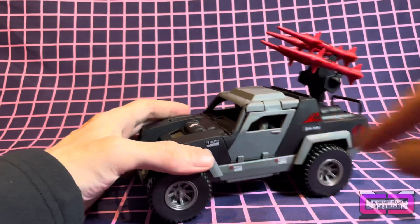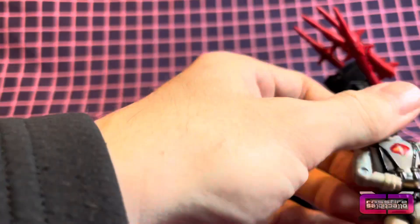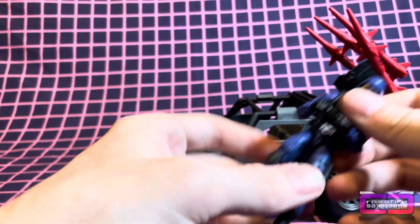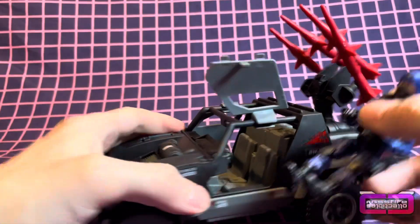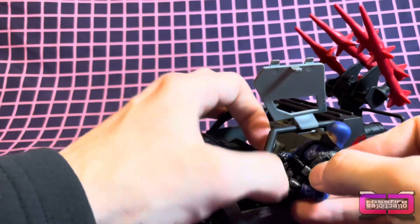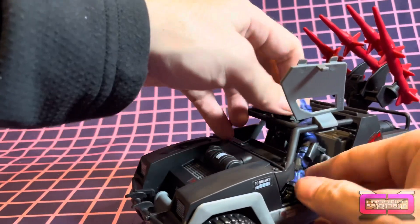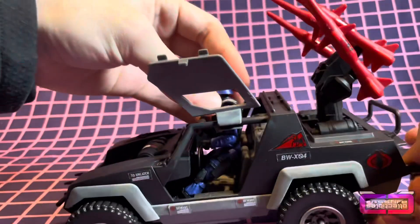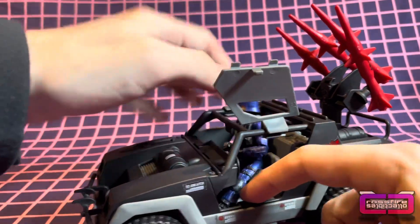We're going to go ahead and pop this top back off and take the driver out. I brought in a retro Cobra Officer, so let's see how well he's going to fit in here, if at all, because I'm not sure how it will work. There's possibly a little leg room, but we might have a bit of an issue. So I'm going to feed his body in first — let's see what happens. Doesn't look like it's going to be enough room. Okay, his legs are too long.